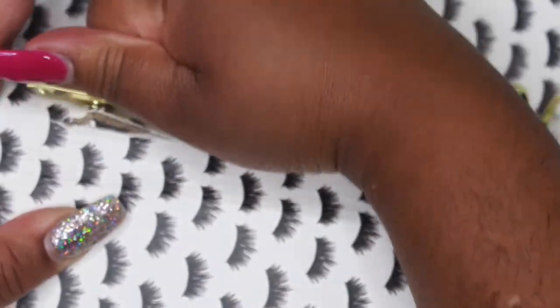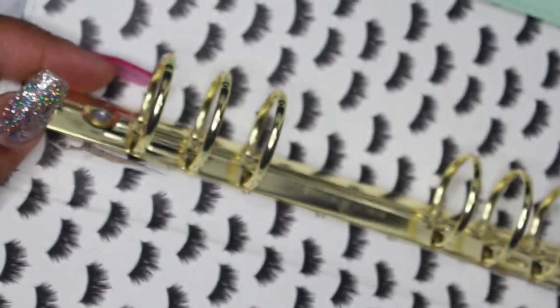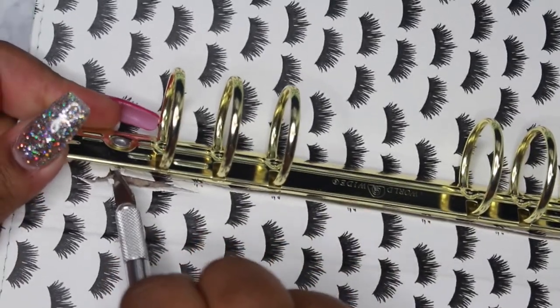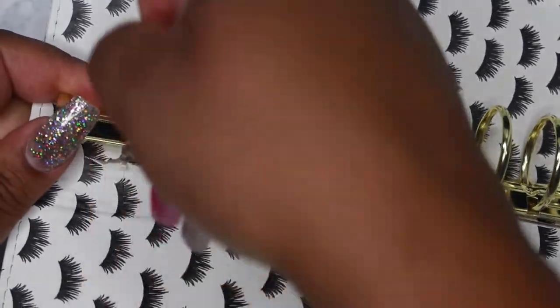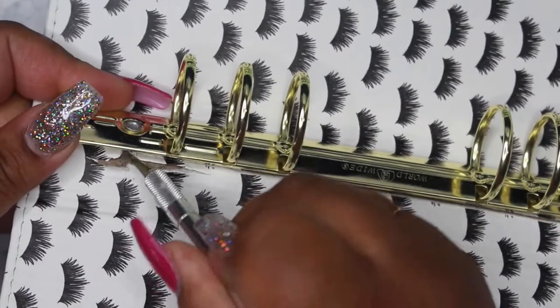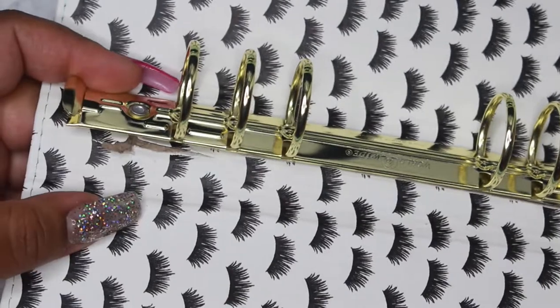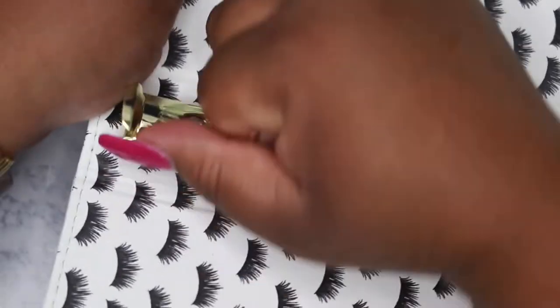Now you're going to pry it up a little bit. There's still a little fabric under the rivet or bracket, so I'm just going to slice that a little bit more. Just loosen it up around that bracket and you want to pull towards you.